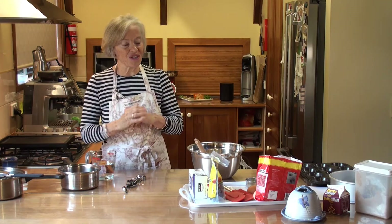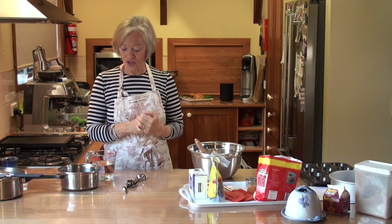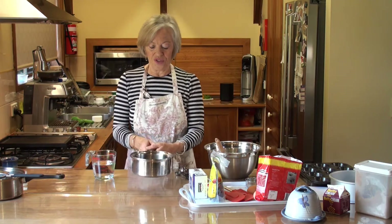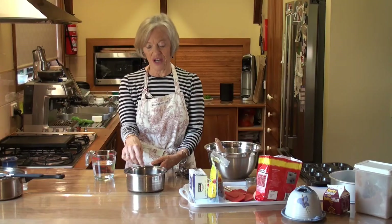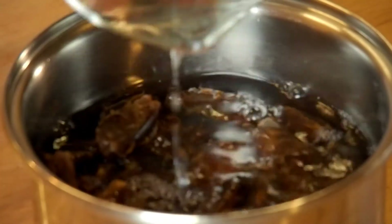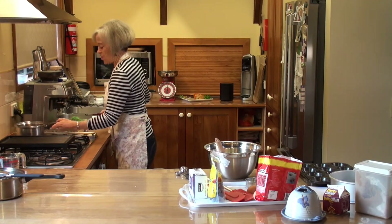As you would imagine, sticky date pudding is made with dates — and it's pretty sticky with sugar in it, as well as a really sticky caramel sauce. So this is not something I'd recommend eating every day or even every week, but it is quite delicious. It starts off with cooking the dates. Make sure you have bought pitted dates — that means they haven't got stones in them. The recipe says one and a half cups of dates and one and a half cups of cold water, brought to the boil.